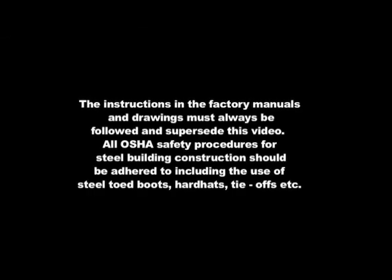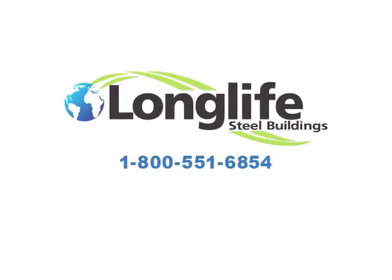Contact Long Life today and let us show you how easy it is to put up your dream workshop.